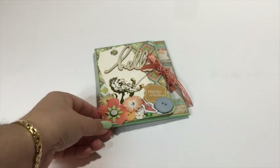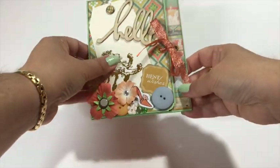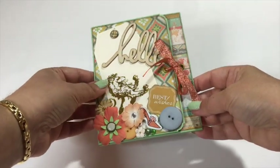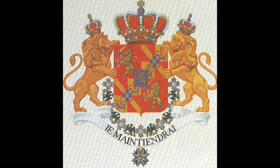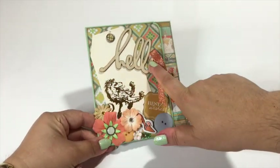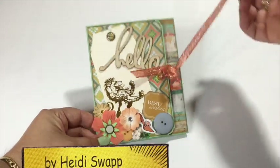I think I'm definitely going to use more of those. And here you can see a tag — I don't know which collection this is from, I just had it in my stash, but it's lovely so I decided to use it. Also because it reminded me of the Dutch lion from Dutch heraldry, and I really love that. And here is a wood piece. So let's open it up.